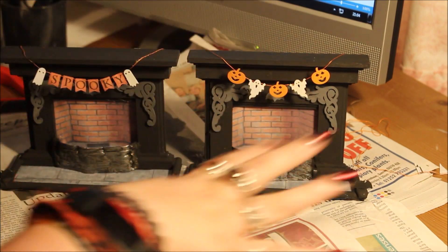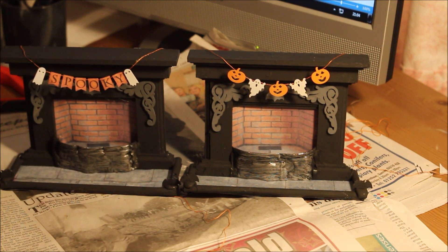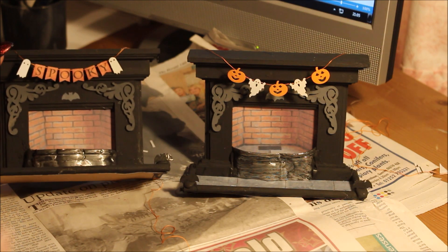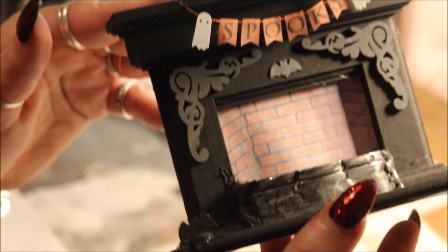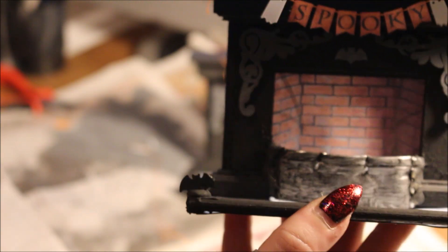I've now put the bunting on both of these. I still have that long one that says 'Happy Halloween,' but I did 'Spooky' on this side. Then I was going to print out ghosts, pumpkins, and bats to cut out — then I thought, I have a whole thing of Halloween confetti which works just as well! On this one I've put two little Halloween ghosts and the word 'Spooky,' and on the other one I've gone pumpkin-ghost-pumpkin-ghost. I've also stuck the little grey bat in the middle — I'm super pleased with the effect. I may paint these end bats grey as well so it all fits together.